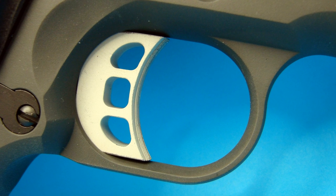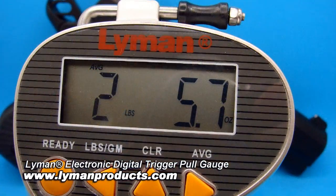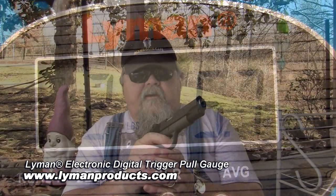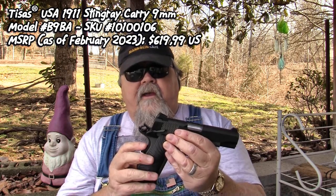The trigger is a long-length skeletonized aluminum unit. It looks nice and feels good. The trigger pull is very nice — just a little bit of take-up until you get to your resistance point, and then it releases at about two pounds, six ounces. That is just a really nice trigger — crisp, clean, and precise. It's way better than you'd expect for a pistol that only costs a little over $600 MSRP.